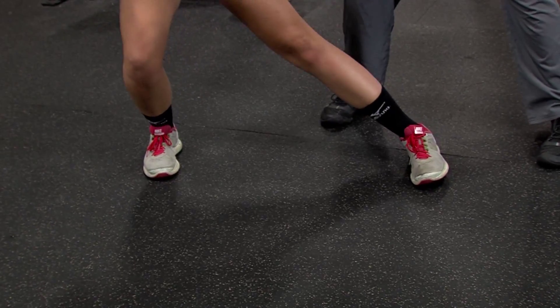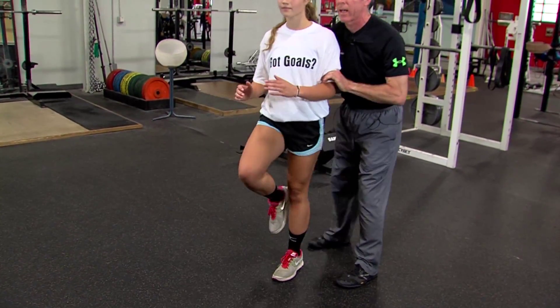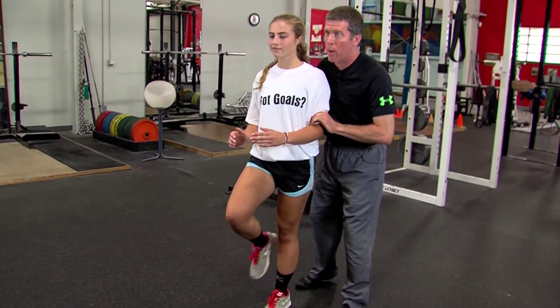Go another time. Another progression she can do out of this is when she comes back up, she's going to balance on one leg. Hold that position a few seconds, then right back down.